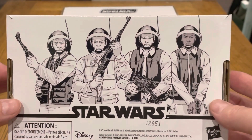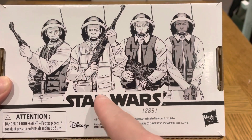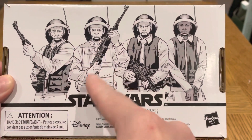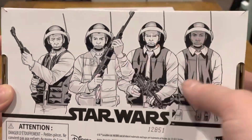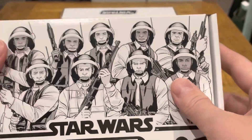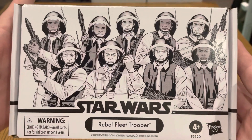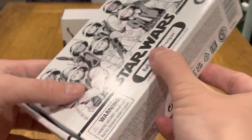So this is the box for four figures. This one is Captain Antilles, obviously Rooki in different clothing, and then three other troopers, which is great. This is the front of the box here, so I'll just open them up and have a look.